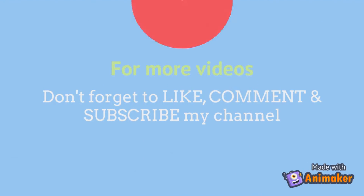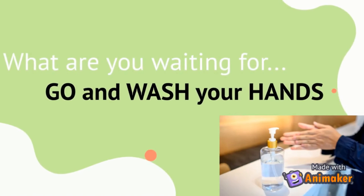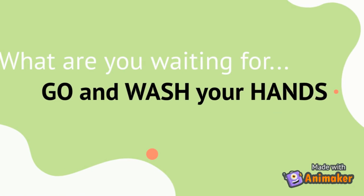For more explanatory videos, don't forget to like, comment, and subscribe to my channel. So, what are you waiting for? Go and wash your hands!